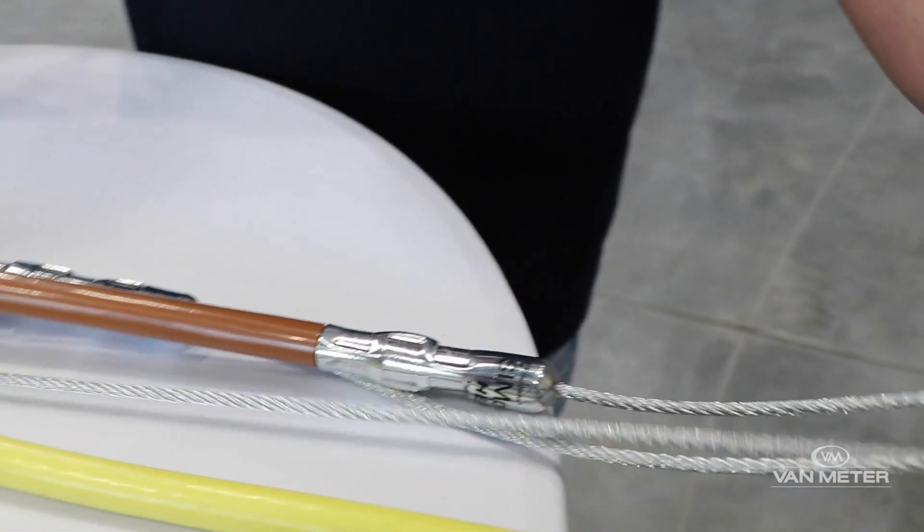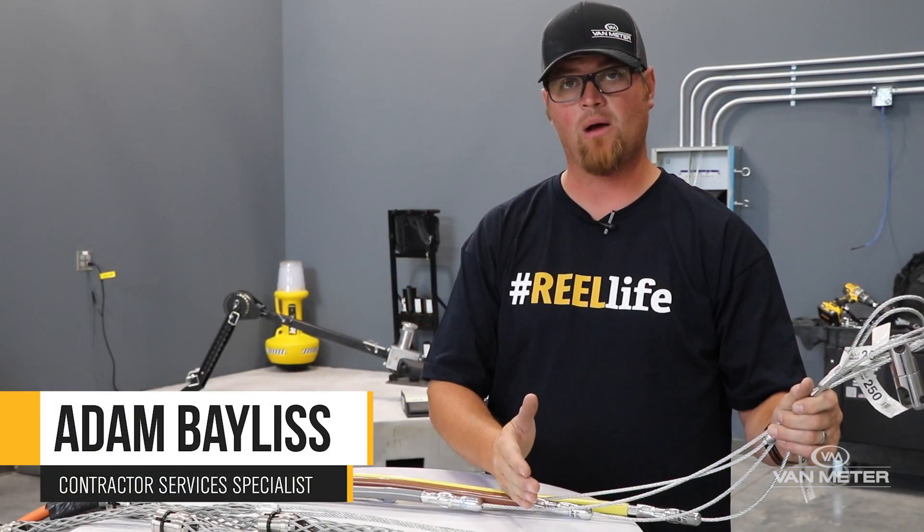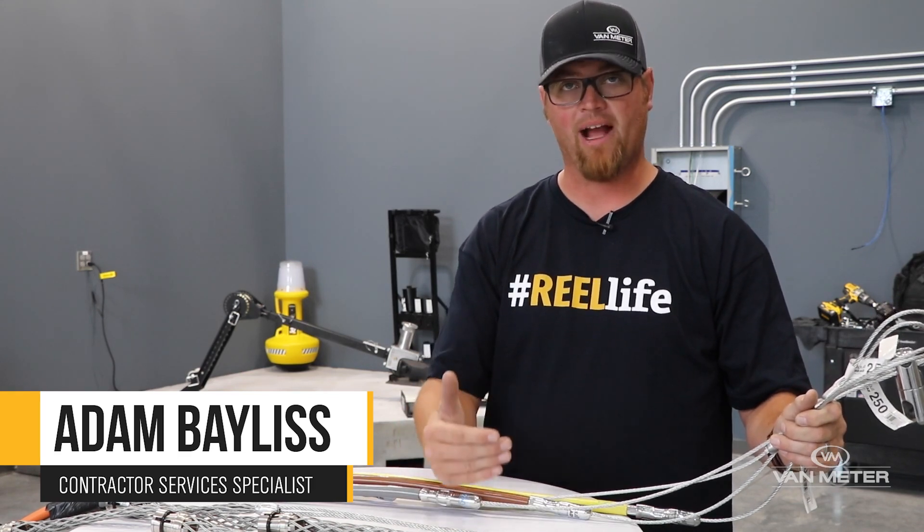That means that if one of these heads were to pop off, Southwire will come in and they will pay you to pull that wire out, pay to replace the wire, and pay you to pull that wire back in.